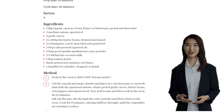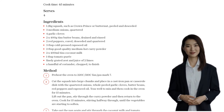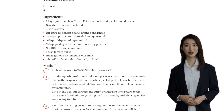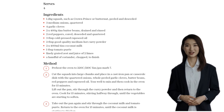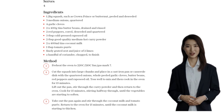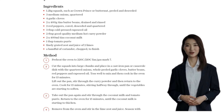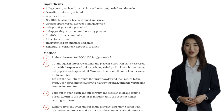Once it's done, take it out of the oven and stir in the lime zest and juice. Season with salt and pepper to taste, and finally sprinkle over the chopped coriander for that fresh burst of flavor. Serve this spicy roast squash, onions, and butter beans with some fluffy rice, and you've got yourself a satisfying and wholesome meal.